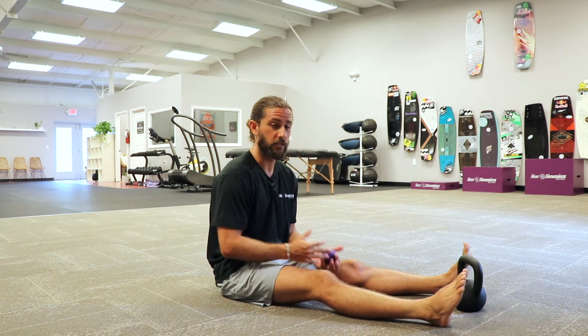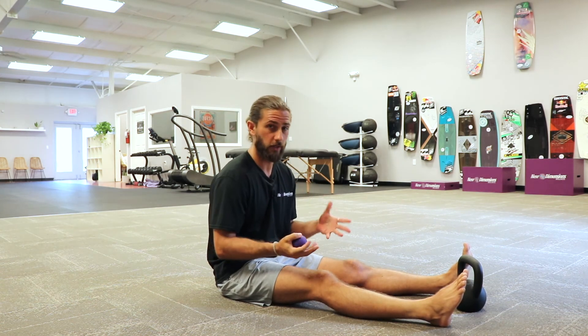I'm Brantley with New Dimensions, taking you through a few of my favorite releases. Until next time, smile more and be happy.